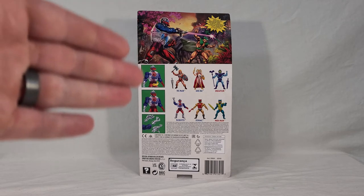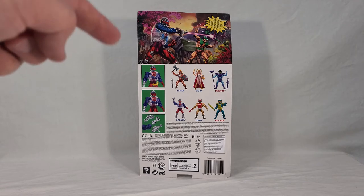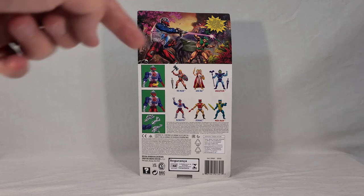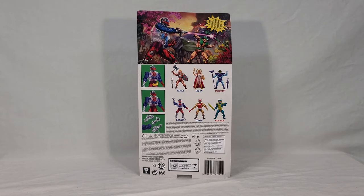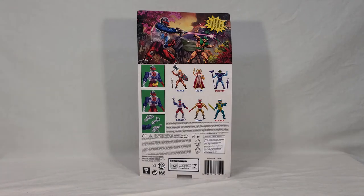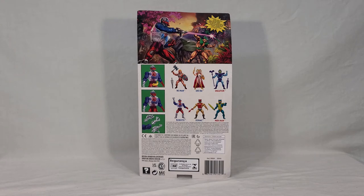With the call-outs to his action features, they have the pictures but they're also devoid of text, so you're kind of left guessing what those features are supposed to be. The top one looks like they're telling you that when you twist his waist, it causes the gears in his chest to move, just like the original toy. It also looks like you can make his little mouth plate flop up and down, which is kind of neat. And then it's just showing you the interchangeability for his three accessories.